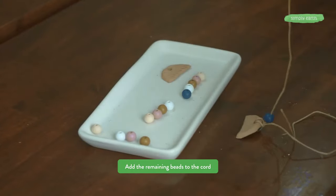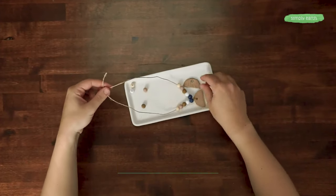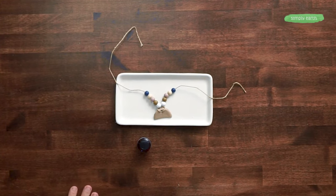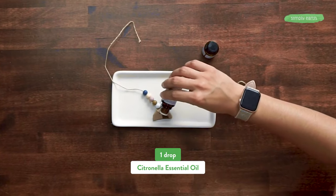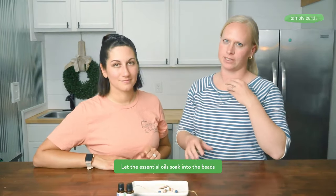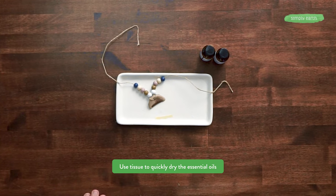We're going to use some of the beads from our boho diffuser bracelet recipe. Since the pendant is made out of air dry clay, which is a porous material, essential oils will naturally diffuse off the clay. We need citronella and timber essential oils — add one drop of each and let it soak in a little bit so the oil doesn't drip onto your skin. If you're in a hurry, dab it with a paper towel.